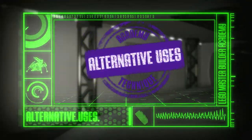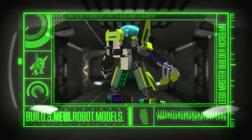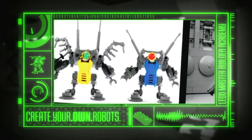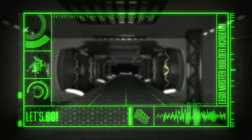Details. Alternative uses. These are the techniques you'll be mastering as you build three new Lego robot models and learn to create your own for the Lego MBA Robot Design Challenge. Ready to activate? Then let's go!